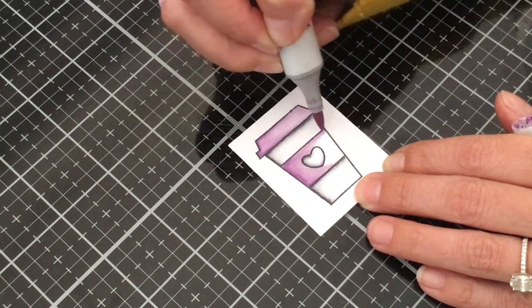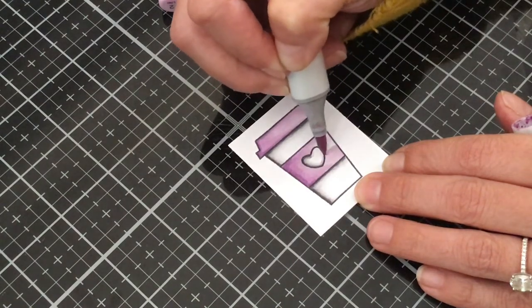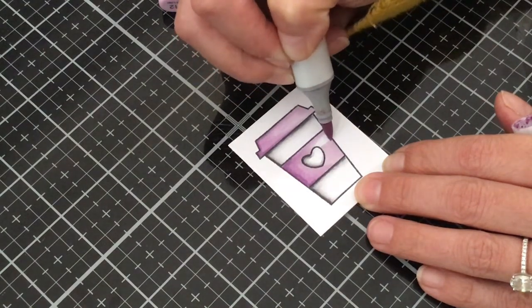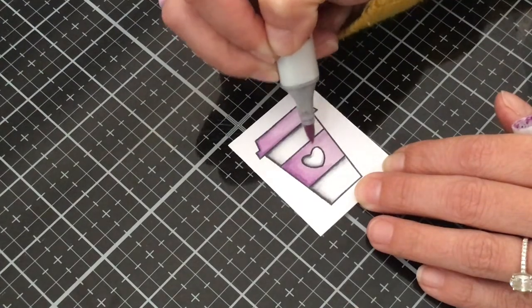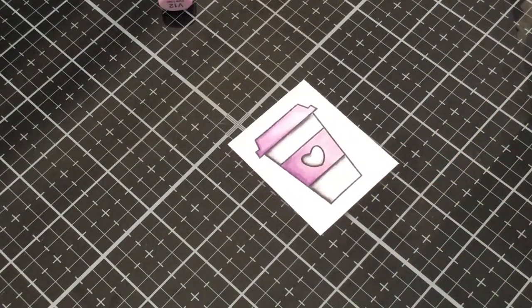Once it's nice and blended, we'll just go ahead and do one swipe so that this area over here stays its lightest. And there you have it. I hope this helps you out a little bit with coloring white and with the shadowing.